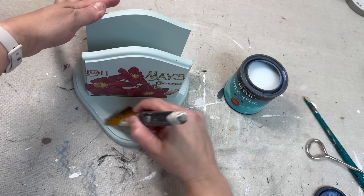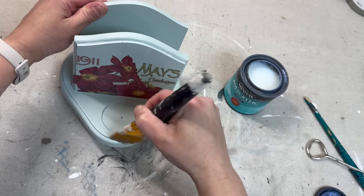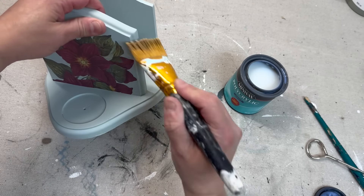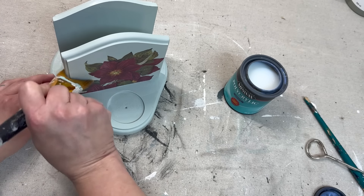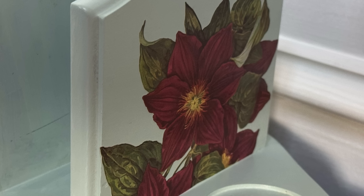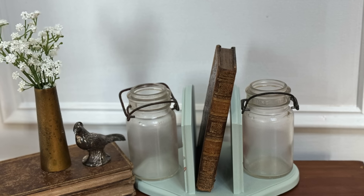Even though I used an all-in-one paint I still need to seal the transfers, so I went ahead and sealed the entire piece to make it all even. I'm using Minwax Polyacrylic sealer in a clear matte finish. Once the paint and sealer have cured it will work as a napkin holder, but I also wanted to show you how I styled this if it was going to be used as a decor piece.